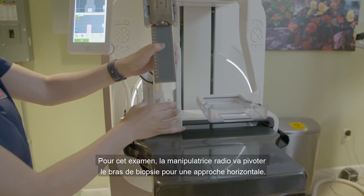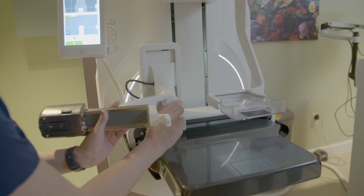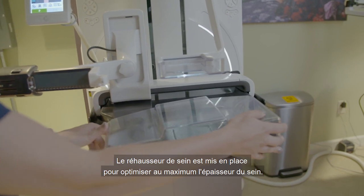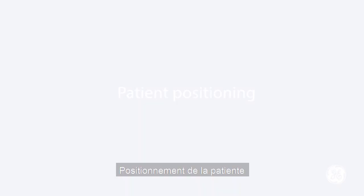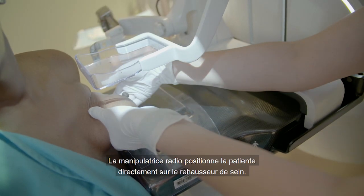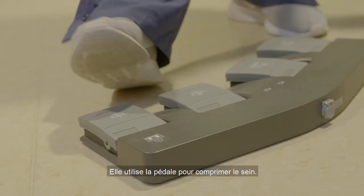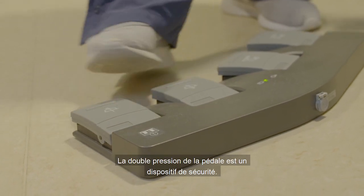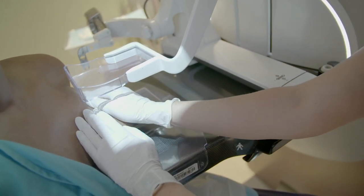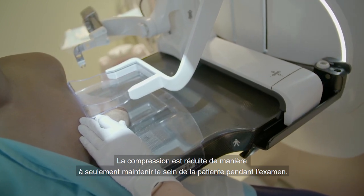For this first exam, the technologist will pivot Serena to the horizontal approach. The breast spacer for this patient is used to maximize thickness of the breast. The technologist positions the patient directly onto the breast spacer and uses the foot switch. A double tap is a safety feature during compression. Compression is then lowered to hold the patient during the exam.